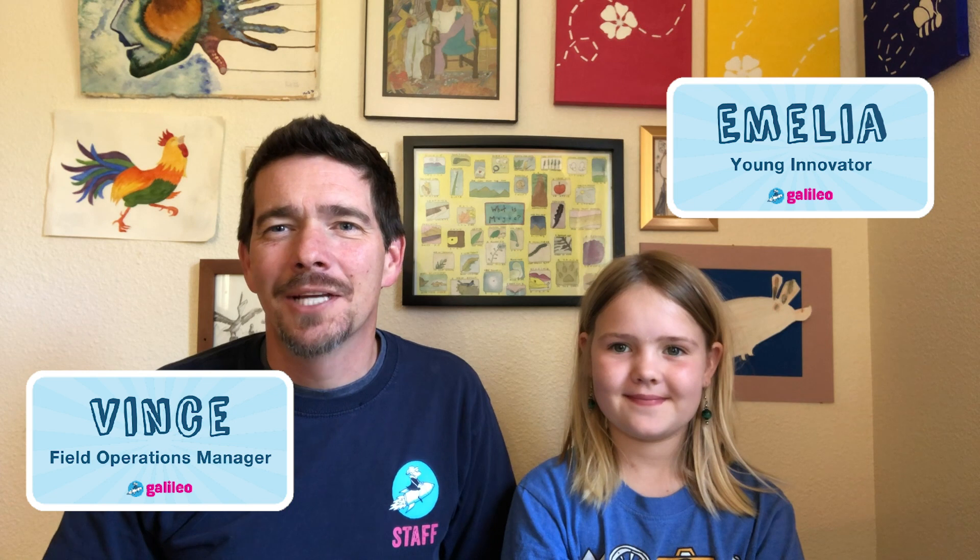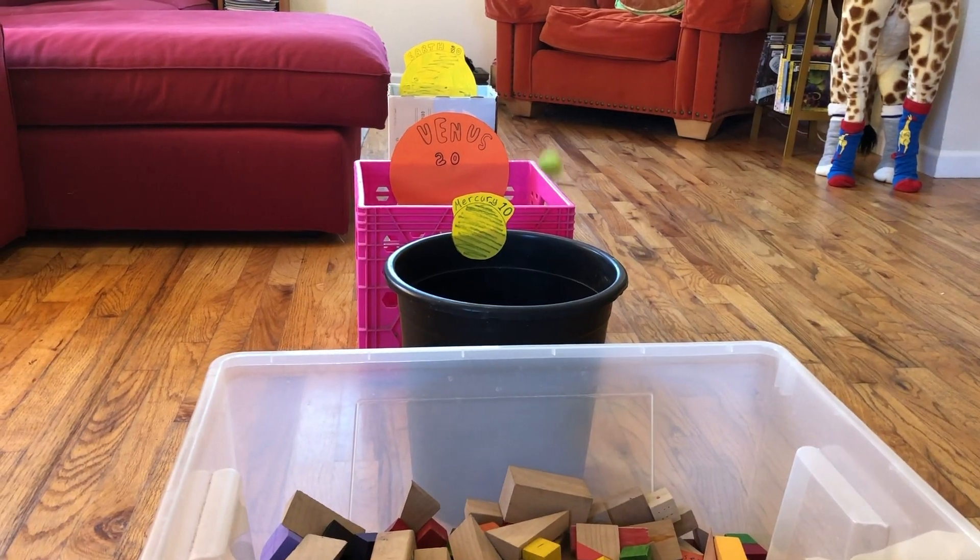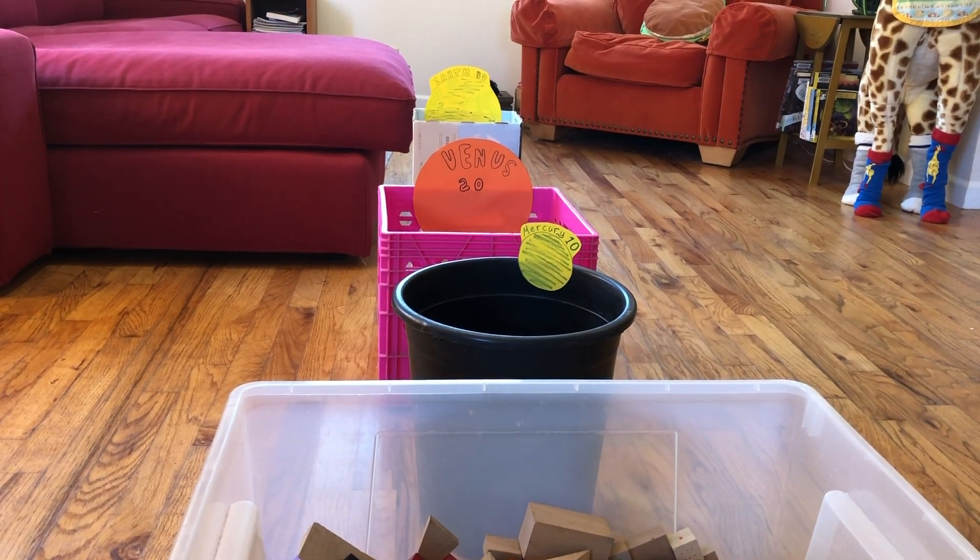Hi, my name is Vince and this is my partner, Amelia. I work at Galileo to create programs to help develop kids as innovators. We're here today with your Active Challenge. The goal of this activity is to create a working skee-ball game that has at least three scoring bins and a fun theme.